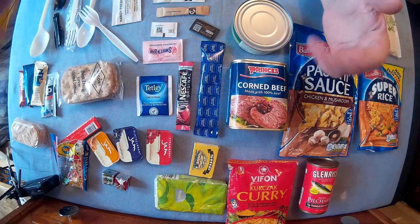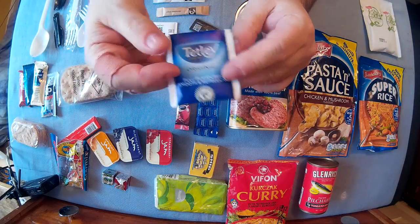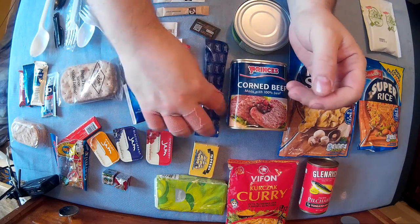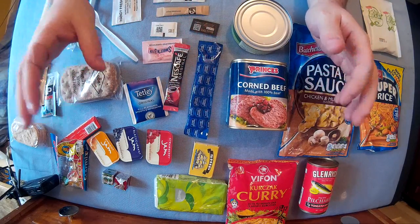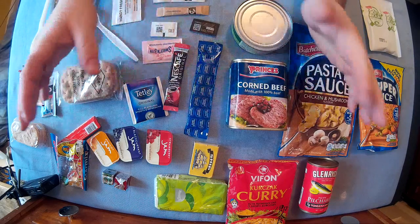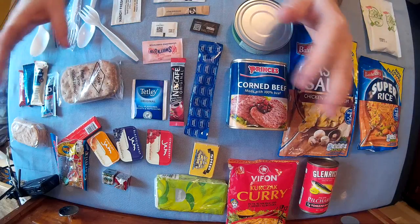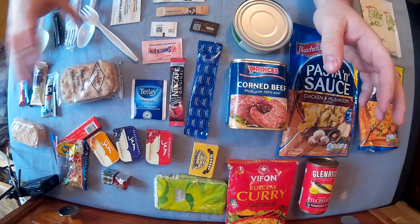You want something to drink, so pre-packaged tea bags are great for that, as well as pre-packaged coffee and pre-packaged hot chocolate. The only thing I'm missing is powdered milk — I haven't got any at the minute, but that would be good. So that's sort of your breakfast drink situation sorted.